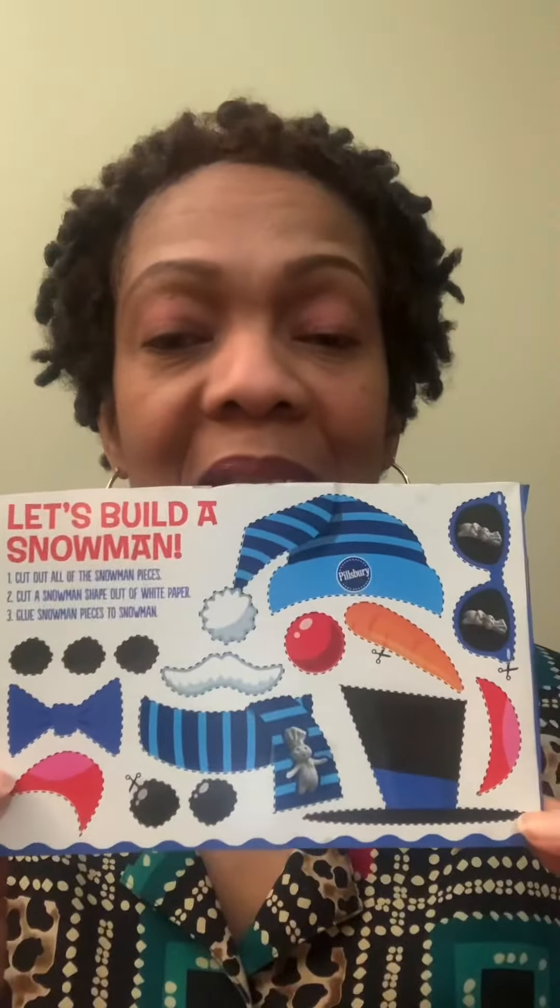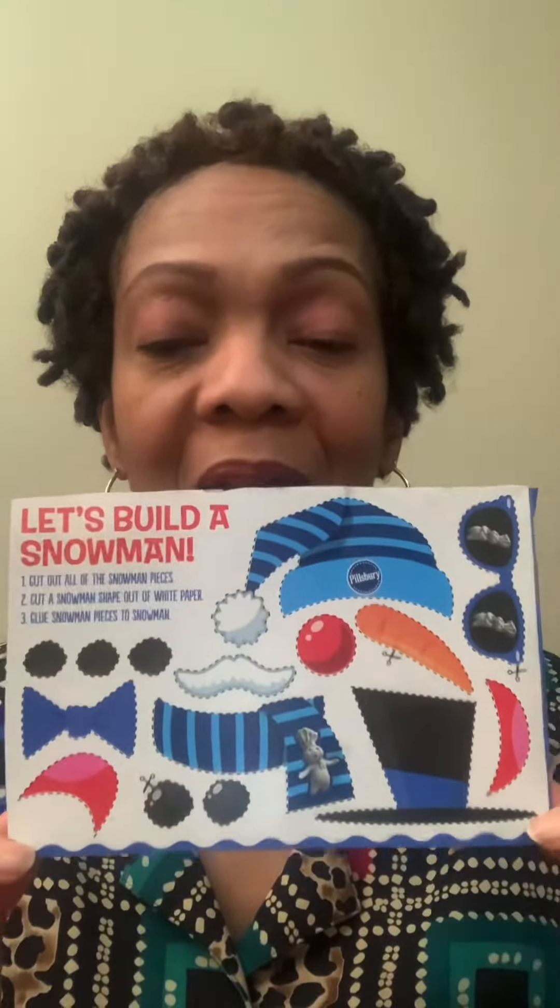So whoever helps you with your lessons, when it's time to bake the cookies, tell them don't tear up the package, because on the back you need these instructions to build a snowman.